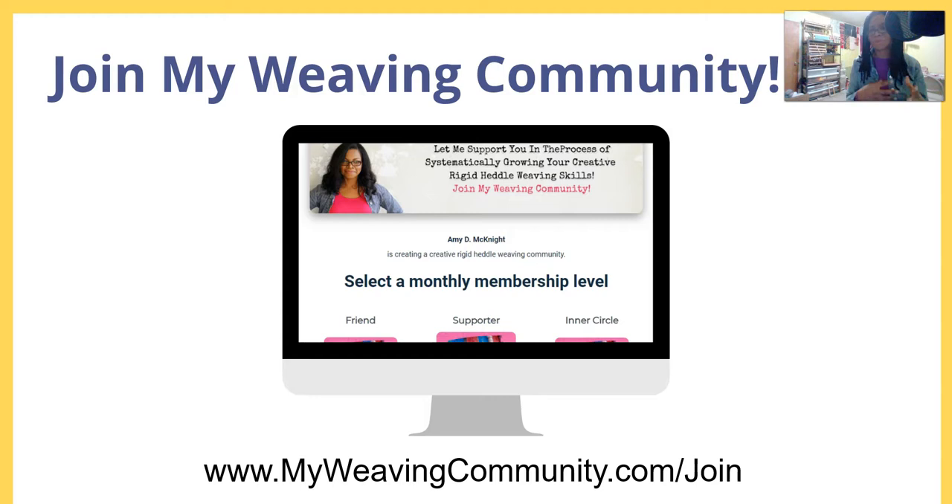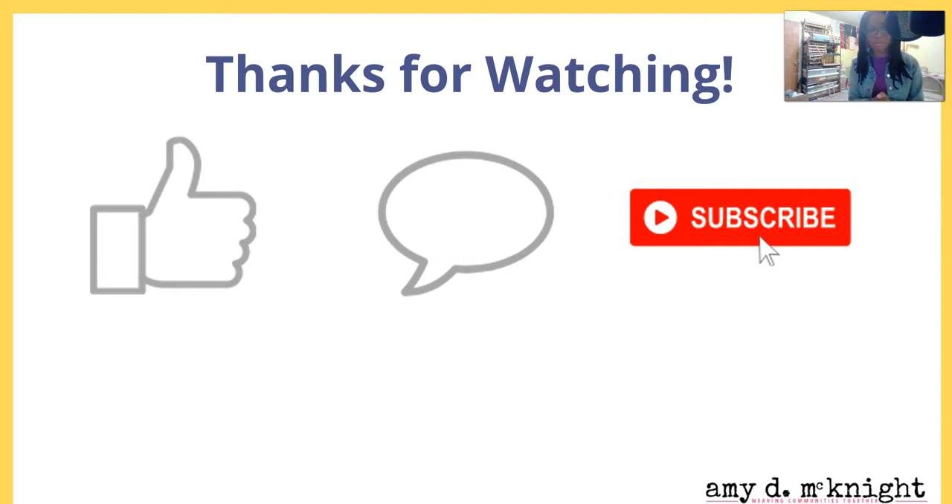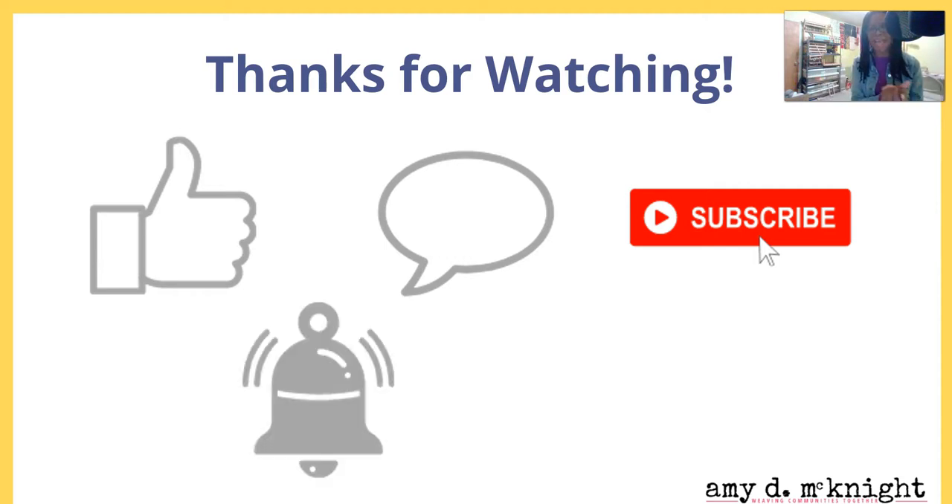If you prefer to do things on your own, that's fine too — that's why these videos are here, so you don't have to feel like you have to join the community to access the information. Please like this video if it's been helpful, leave a comment below, let me know if you learned something new, and please subscribe to the channel and turn the notification bell on. I have six modules coming out over the next few weeks and I don't want you to miss them.